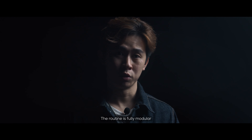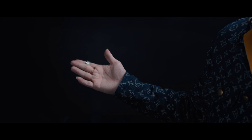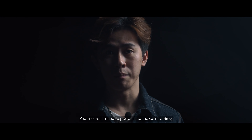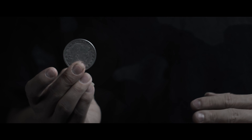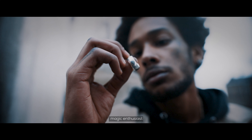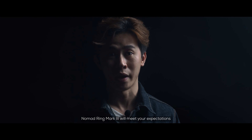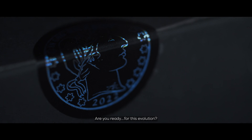The routine is fully modular — you can perform all phases together or just part of it. You are not limited to performing the coin ring, but vice versa. Regardless of whether you are a magician, magic enthusiast, or a coin ring collector, Nomad Ring Mark III will meet your expectations. Are you ready for this evolution? Limited release — get yours now, worldwide!